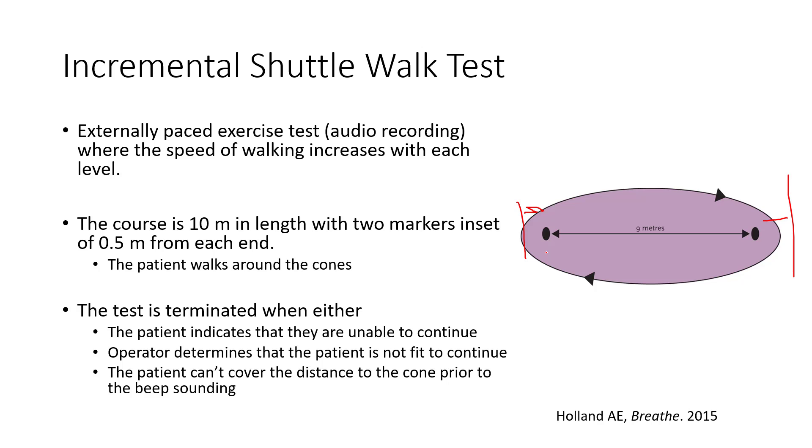This is a common test used in heart failure, becoming increasingly common. You need less space, but the recording is proprietary, which is one limitation. The test stops when the patient can no longer make it to the next cone prior to the beeping sound, and you measure that level for exercise capacity.